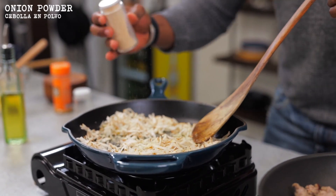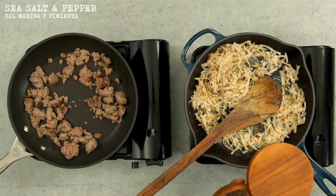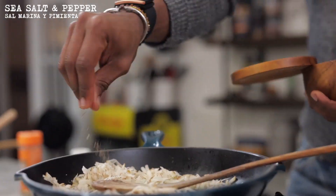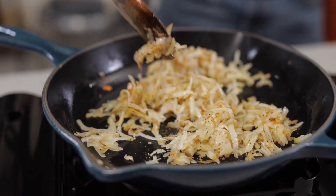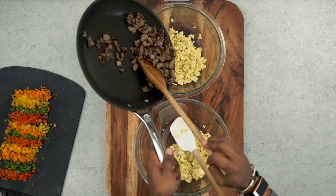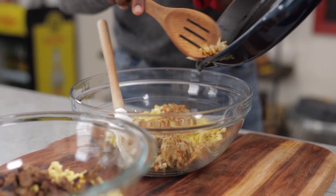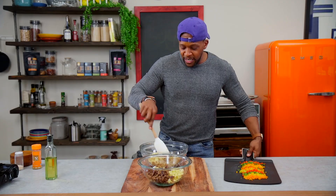I'm going to add in some onion powder, a little bit of garlic powder, a pinch of sea salt, pepper, and continue cooking. Then we're going to combine — add in our sausage to one skillet and add in our cooked potato to the other. Looking good, smelling good so far.